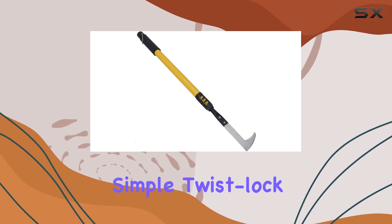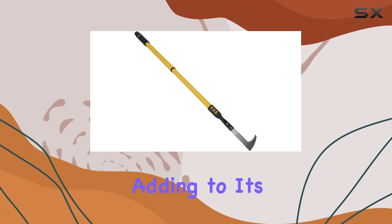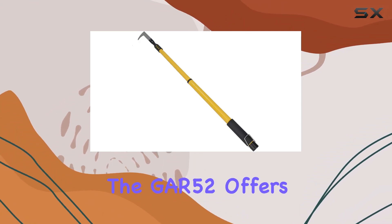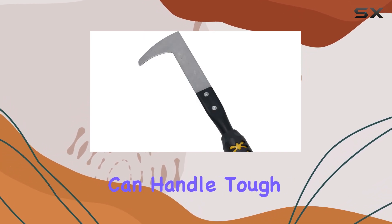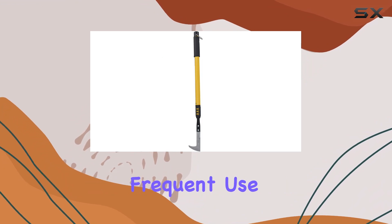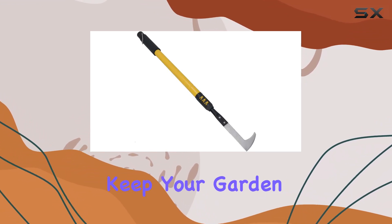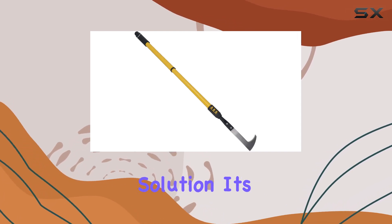The simple twist lock action makes extending and retracting the tool a breeze, adding to its ease of use. Constructed with a stainless steel blade, the GR52 offers remarkable strength and durability, ensuring it can handle tough weeds and withstand frequent use. Whether you're dealing with stubborn weeds in your paving or trying to keep your garden neat, this tool provides an efficient and user-friendly solution.